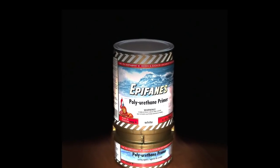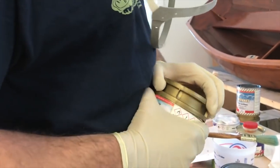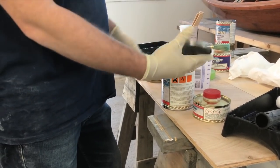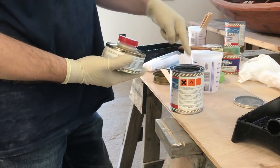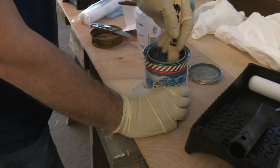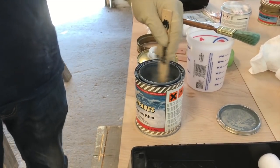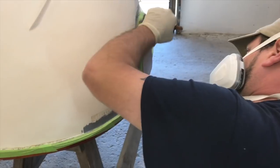Epifanes Polyurethane Primer is a two-component system ideal for fiberglass showing small cracks and irregularities, or where you've used filler. On a well-prepped surface, you should be able to get by with just one coat. You'll notice when you open the can of primer that it hasn't been filled to the top — that's to make room for the curing agent. Be sure to pour the entire contents of the curing agent into the primer and stir thoroughly. Thin the primer using Epifanes Polyurethane Brush Thinner by 5–10%; in this case, we thin to about 7%. Let the primer settle in the can for a few minutes before pouring it into the roller pan.